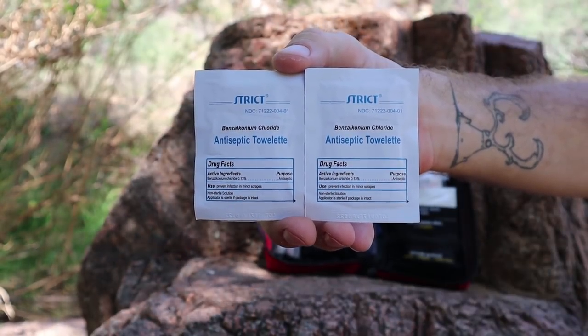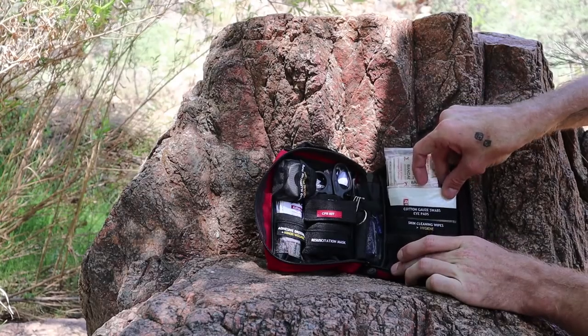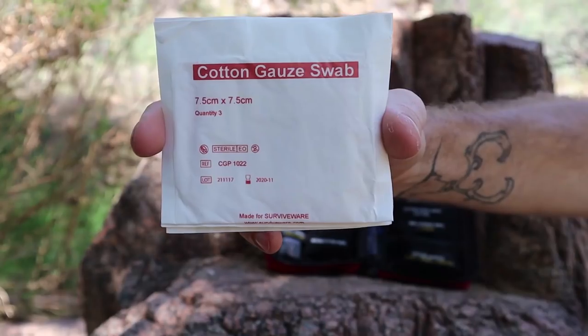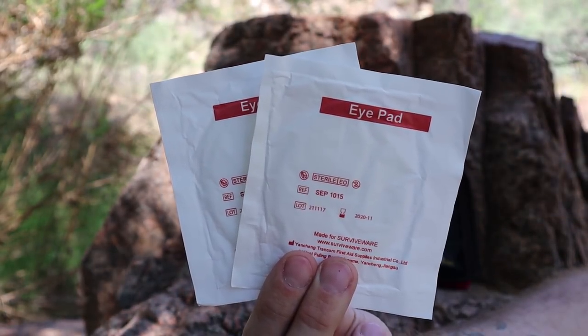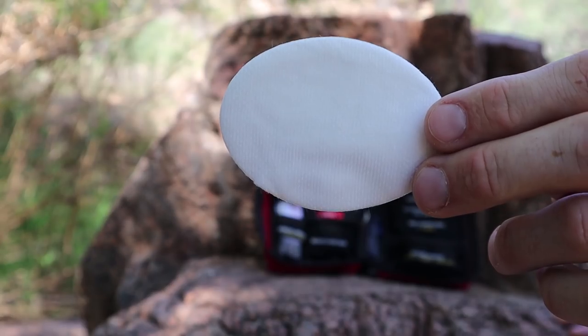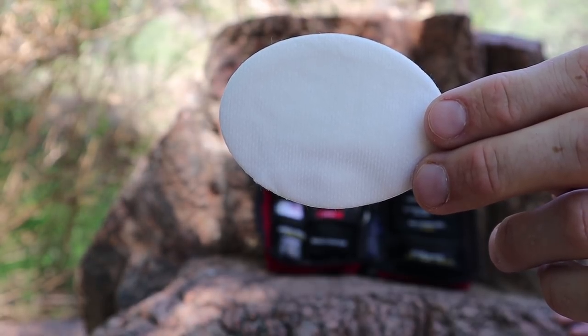There are four antiseptic wipes, which are used for killing germs and sanitizing skin or other surfaces — they can be used to clean wounds and prevent infection. Three cotton gauze swabs for dressing wounds. Two eye pads, which are going to come in handy if you get whacked in the eye with a bug while riding down the highway, or if you poke yourself in the eye trying to get your sunglasses on in your helmet. They'll help protect an eye injury and help prevent strain and infection.